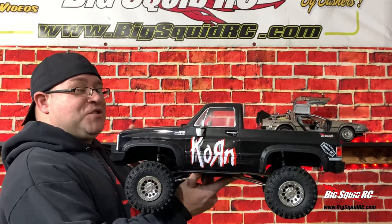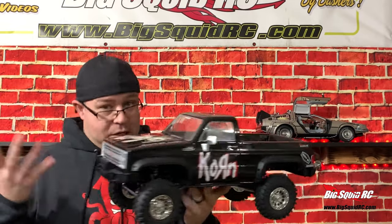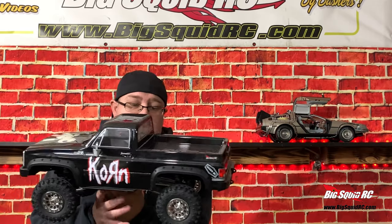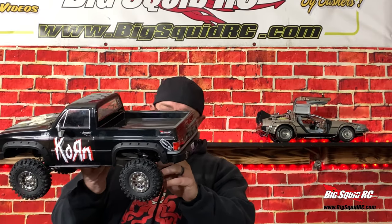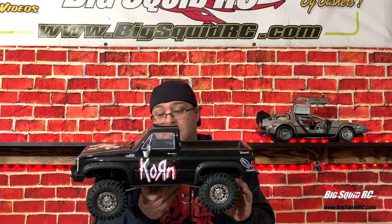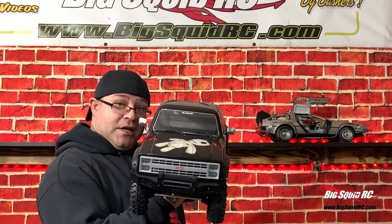I'm stoked about it. This is a fun build. I'm glad G-Made came out with a pickup and not just stuck with the SUV version. I say it a lot — we need more pickups in the scale crawling world, and well, here we go. G-Made's kits are amazing. You get quality stuff and you really learn about the rig as you're building. So big thanks to G-Made for sending us this.